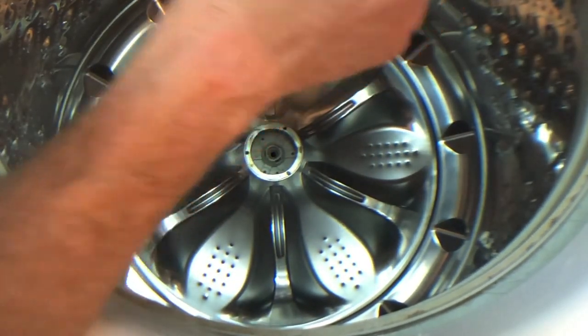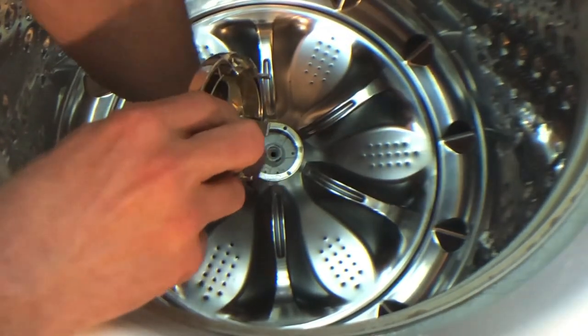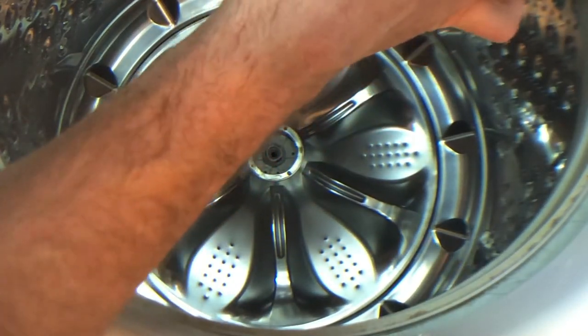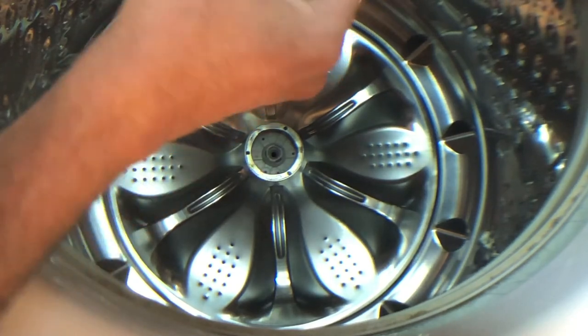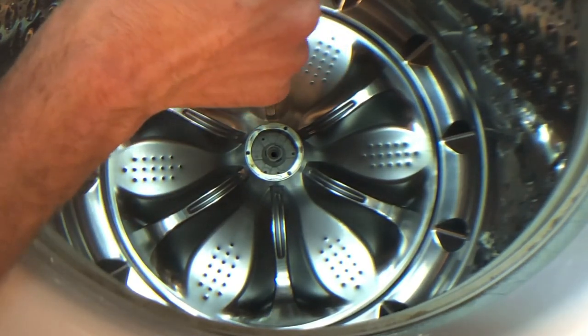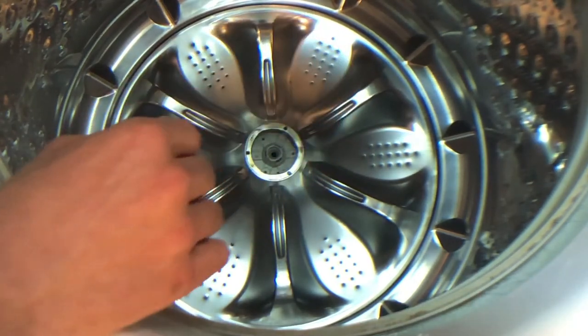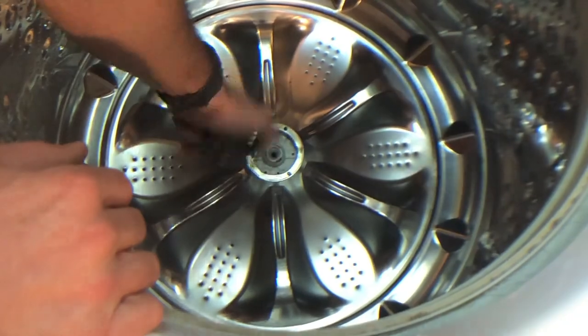I've had this off several times. I've already busted a little tang off and it's down in there. So when you go to put this back on, you want to line up — the dowels go in the little holes. These just fit inside the circle and clip down. But you want to make sure if you bust one of these off that you don't try to shove it back in where it's at.